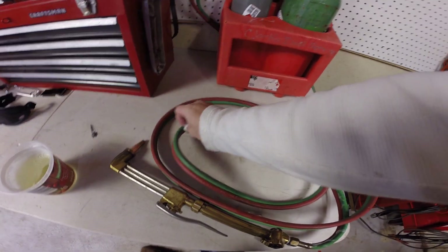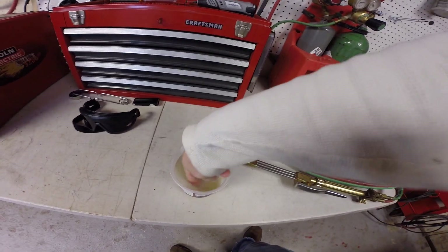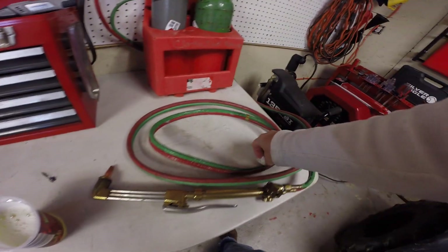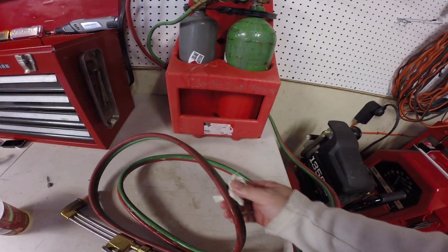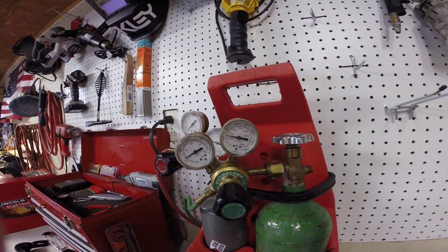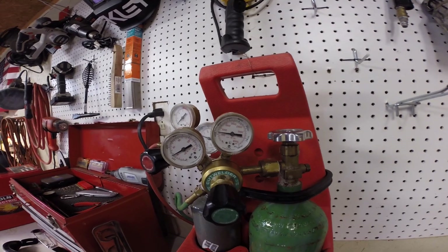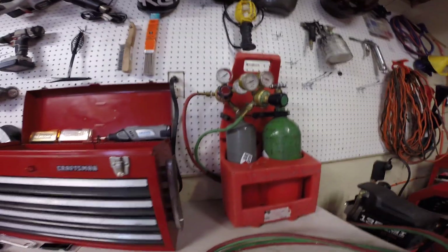It's important to find these leaks because you don't want the gas to escape and cause a fire, and it's also expensive. We'll just check these hoses and find our leak. As you can see, we're already down to about 500, so we've lost from 2,000 to 500 in about five minutes. We'll keep going and find this leak — and that's how you check for leaks on a torch.